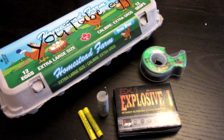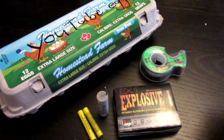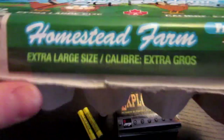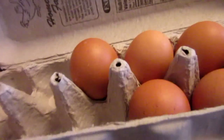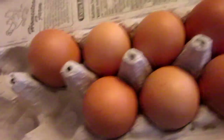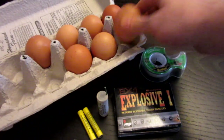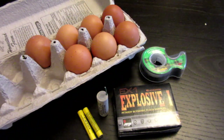Hello everyone, Inventor719 here. In today's video, we are going to be making egg grenades. Just before you get all angry, these eggs, as you can see, are called YouTube eggs. I bought this package of eggs for $1 and I tested them by floating them in water. These are all the ones that failed the float test, so they are rotten eggs. So we are going to make them into grenades.